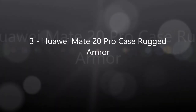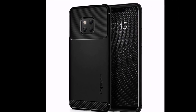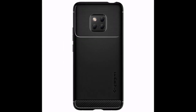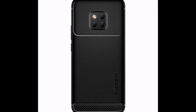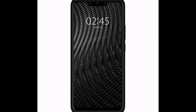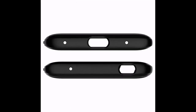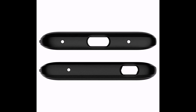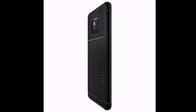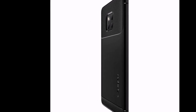Number three: Spigen Mate 20 Pro case, Rugged Armor.